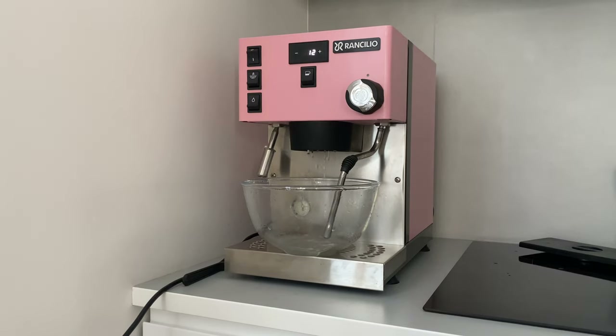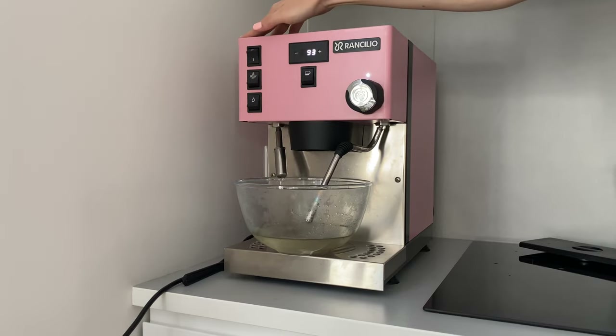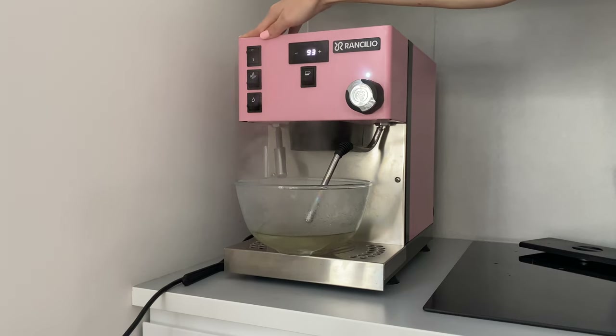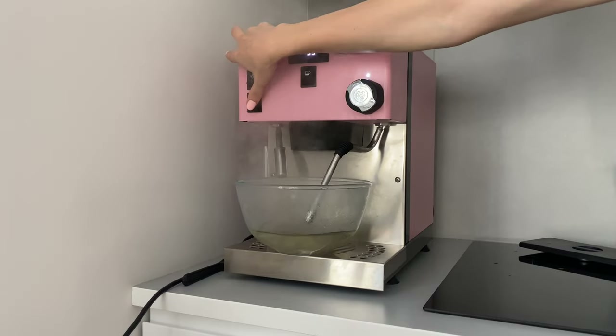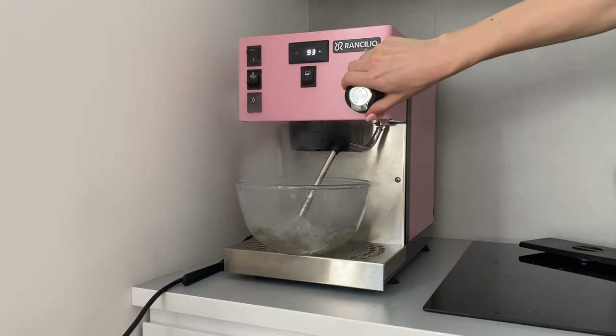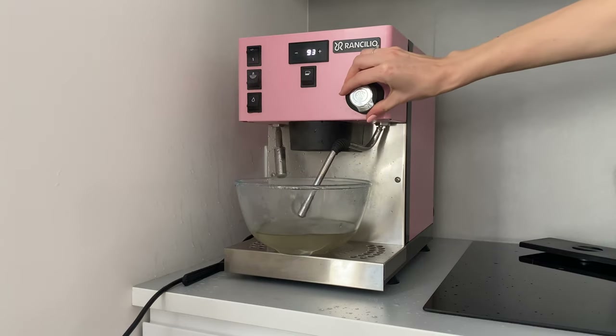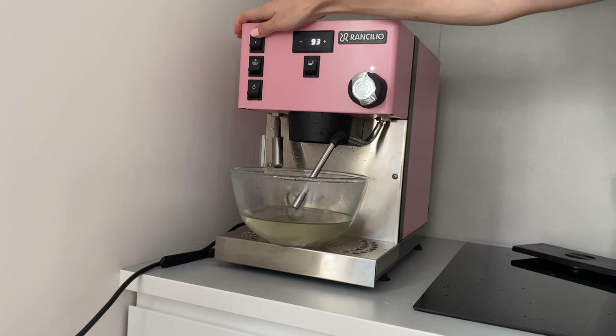You need to pour approximately 300 milliliters of water — that's about one cup — firstly through the group. As for the second boiler, it's not necessary to use the frother; you can just use the hot water output. However, you still need to turn on the steam, because in this coffee machine hot water will not come out without the preheated steam boiler.